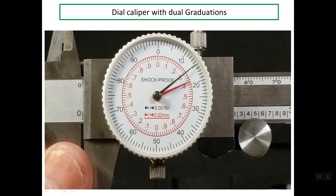The outer scale, which is in black, refers to the inch system, and the value of the resolution is one thousandth of an inch. So you can read both systems using one dial caliper. Regarding the main scale, we have two scales: the first one is in metric and the second is in inch graduation.